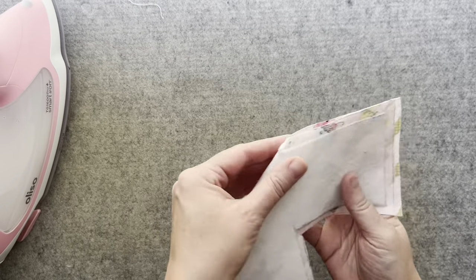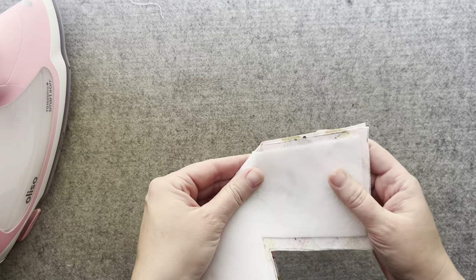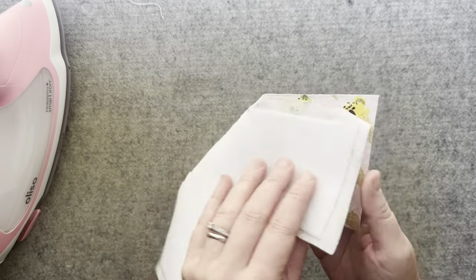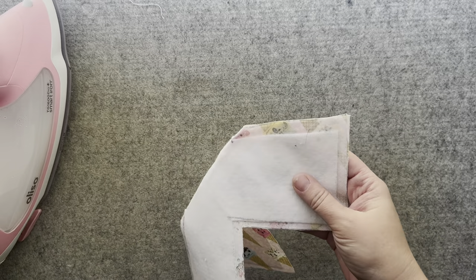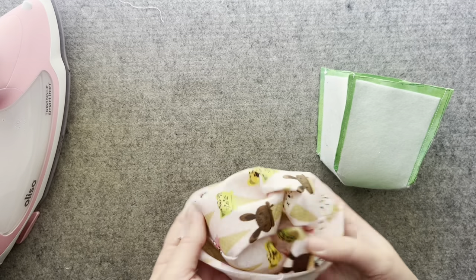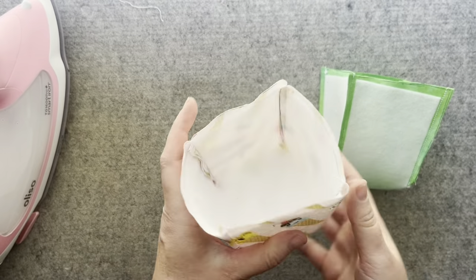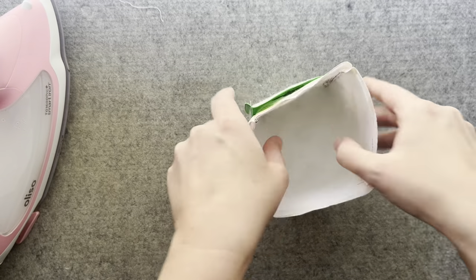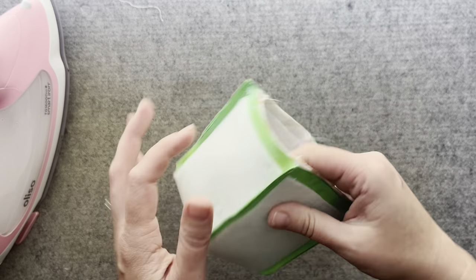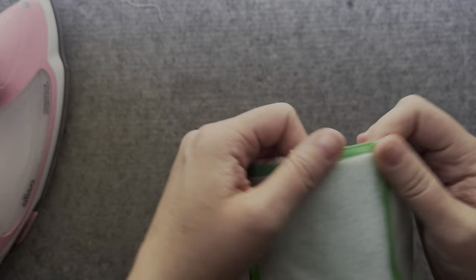It's time to begin sewing. Fold the adjacent sides of the main fabric piece together and sew using a quarter inch seam. Do this for each side and then again for the lining fabric. Once both the lining and main fabrics have been sewn, turn the main fabric right side out and insert it into the lining right sides together.